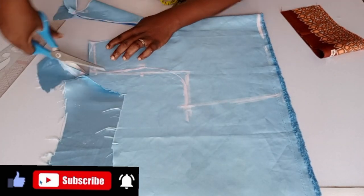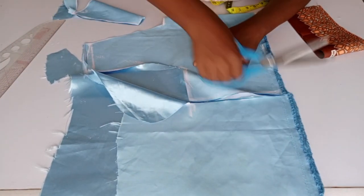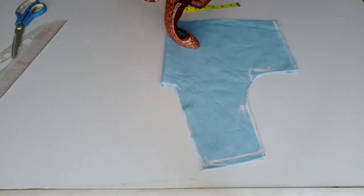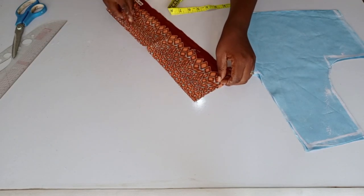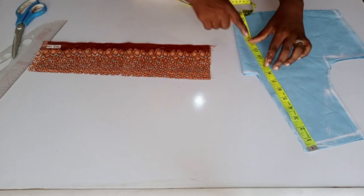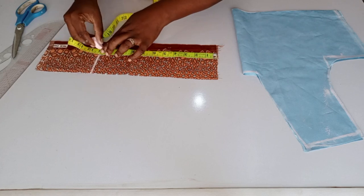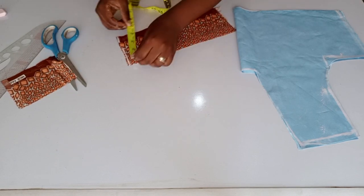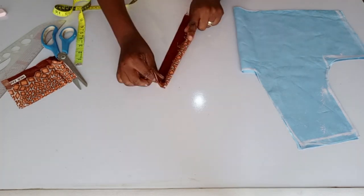You add half inch to the shoulder for the joining allowance. For the Ankara I have these two pieces — I will be coming down by 11 inches; that's the length I will be using on the Ankara. The width of the Ankara is four inches.